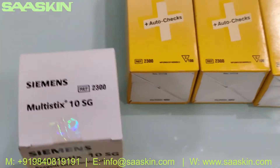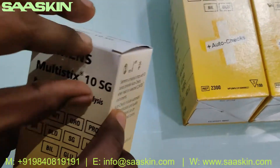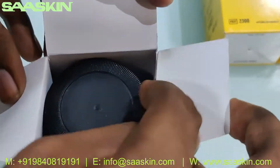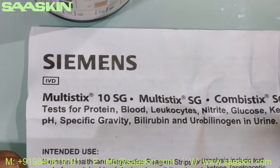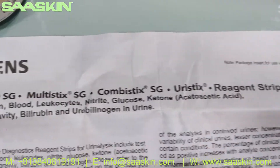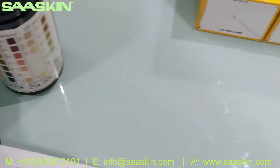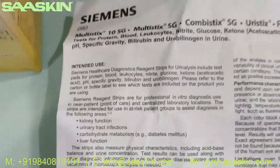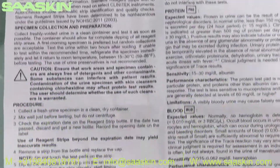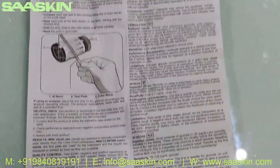This is how the box looks like. Let me open this box for you — we have five boxes here and I'm going to open one. Inside the box you have only one insert — an IFU brochure, like an instruction manual. This talks about the Siemens Multistix 10SG. It's a complete IFU brochure that shows you how to conduct the test and a complete summary of this product, and it comes as part of the box.